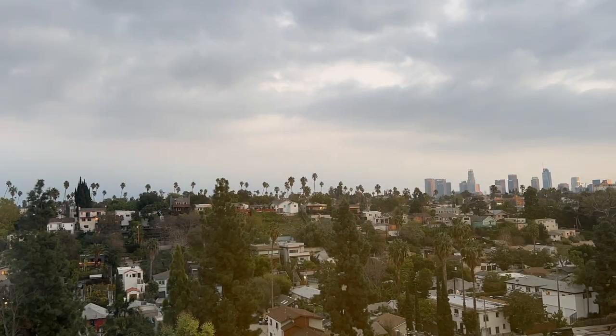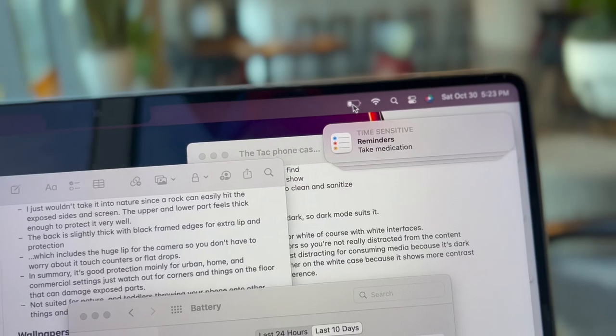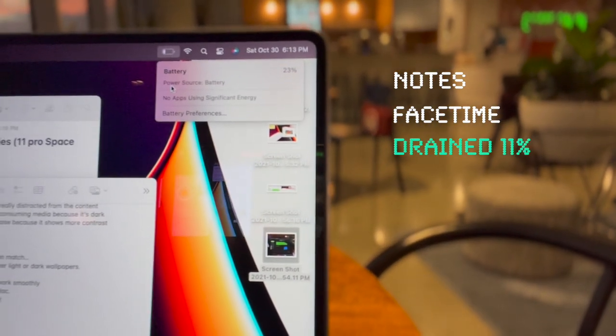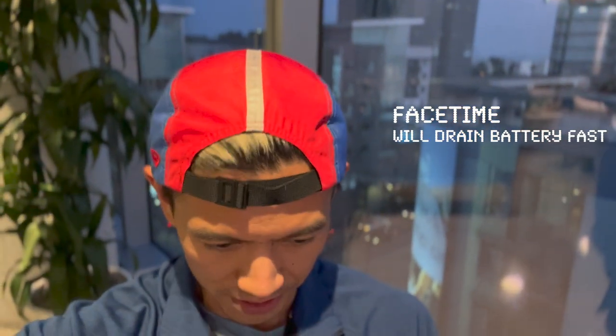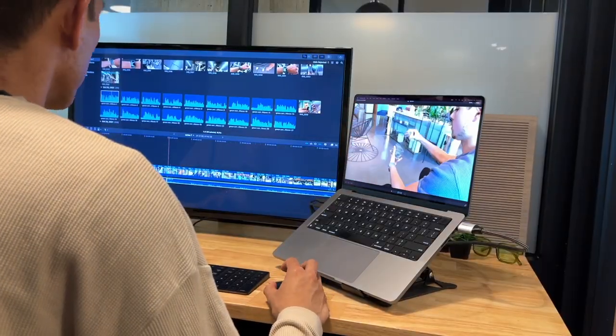Last time I checked in it was at 45% and now we're at 34%, just sitting a couple of days on sleep mode. I did a little bit of notes and a little bit of FaceTiming. I'm now at 23% at 6:13 p.m. It definitely already feels like less battery than the M1 13-inch. I do notice that I'm more of a stationary Mac guy — I keep my laptop plugged in and bring it places when convenient. I do miss the touch bar on this thing.